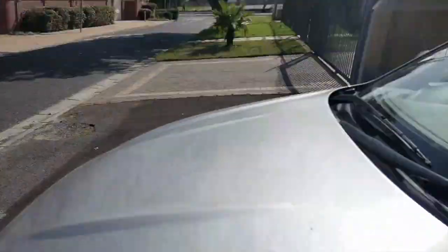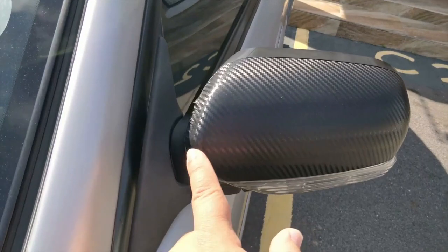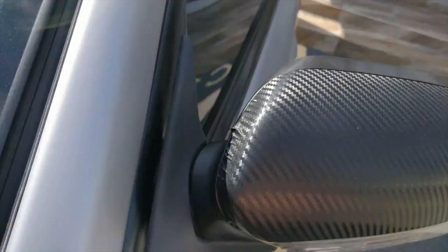Good morning YouTube, welcome to another beautiful Cape Town day — it's sunny and beautiful. I want to show you something I'm not happy about. You've all seen the video of me wrapping the car, and you'll notice I did the mirror caps in the carbon wrap, but now you can see this unsightly section over here and I am not happy about that.